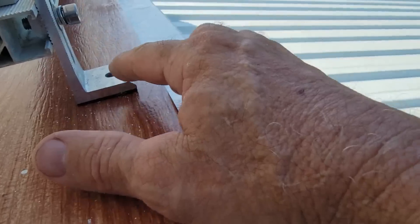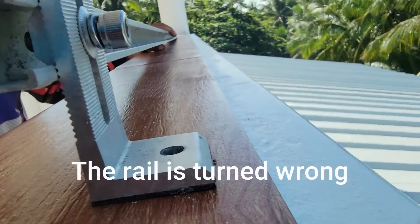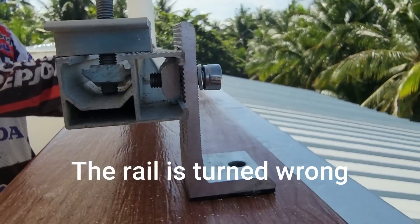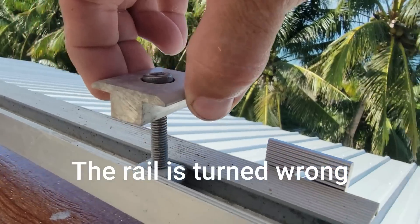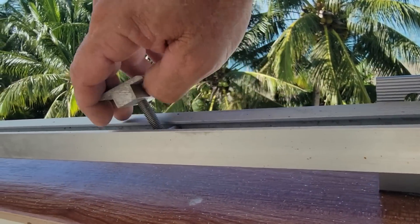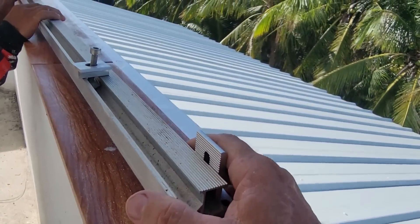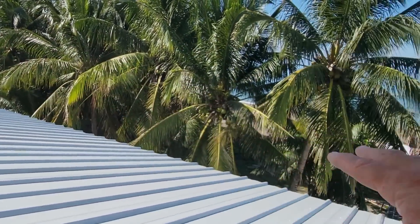To give you a little idea: it's got this little mounting leg right here, a little piece of hardware inside of there, and then this part here is what the panel sits in. This clips down in between two panels, or one on the outside edge.